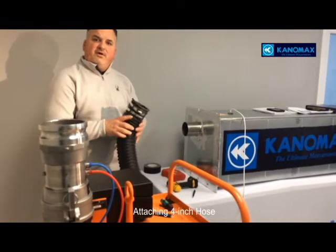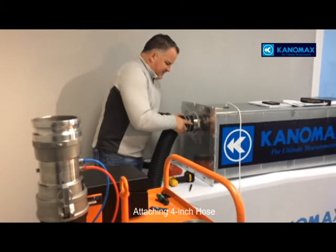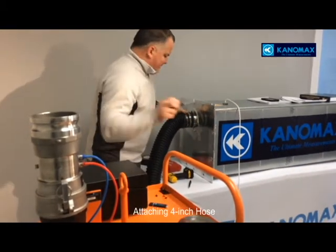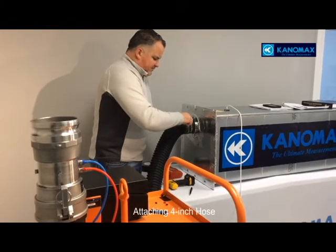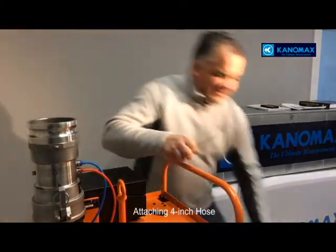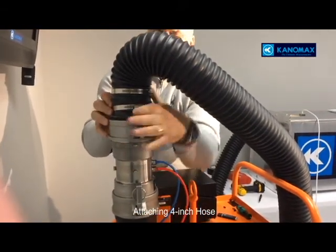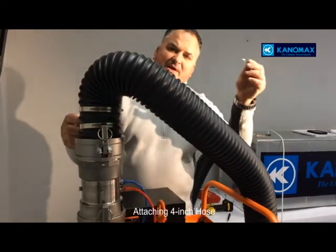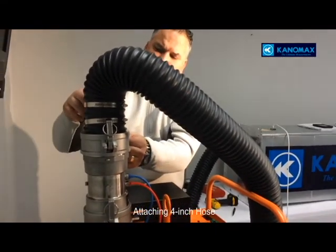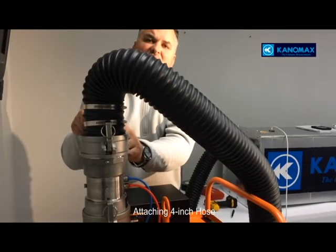We're now going to hook this onto the 4-inch inlet that our mechanical contractor has put on for us. We'll slide it on and grab our slot screwdriver. Once it's all snugged up, I'll take the other end — the cams are in position — set it in and lock it. Where this could be a hazard, we have cotter pins on the key ring that you can install so the cam will not open.